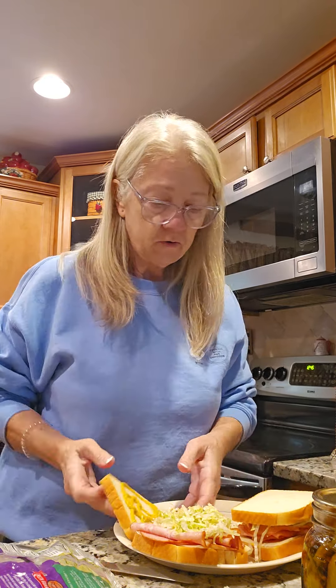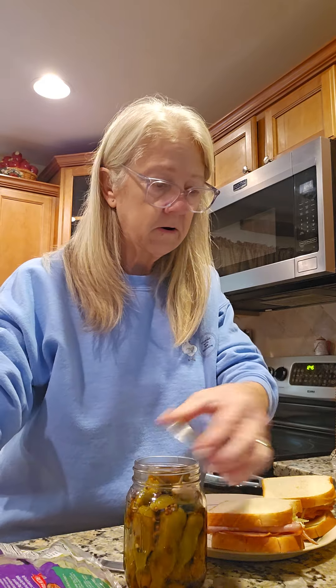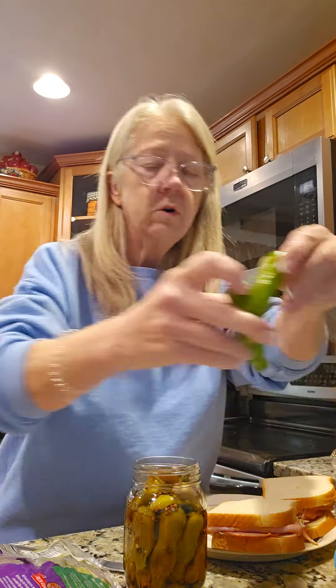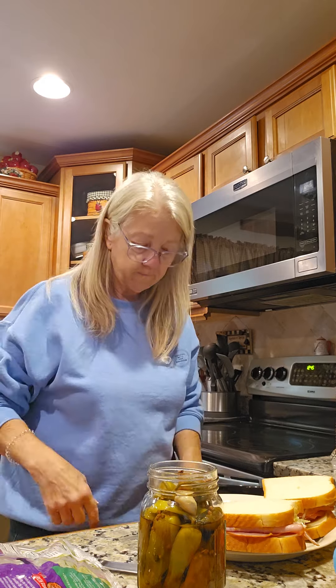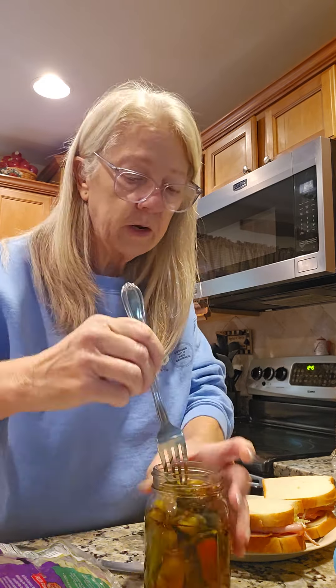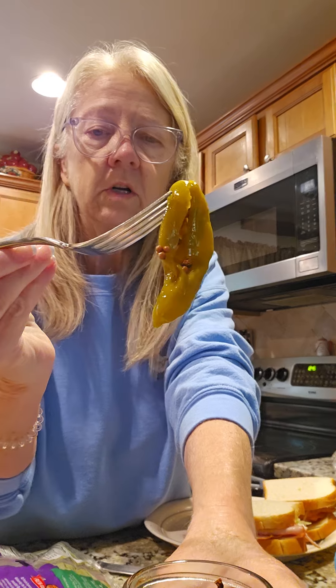Alright, now I'm gonna show y'all these pepperoncinis. Let's open up a can — we pickled these out of the garden. This is what they look like when we get them out of the garden, little pepperoncinis. We stuff them all down into a jar. I'm gonna get a fork and bring them up out of here. It's got garlic and all kinds of seasonings in here.